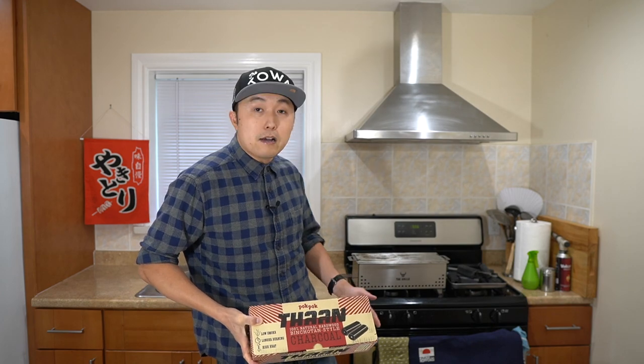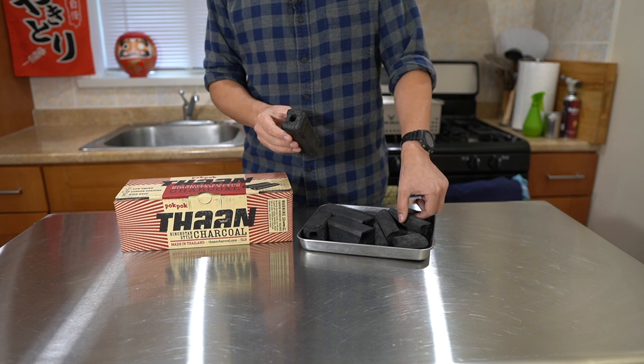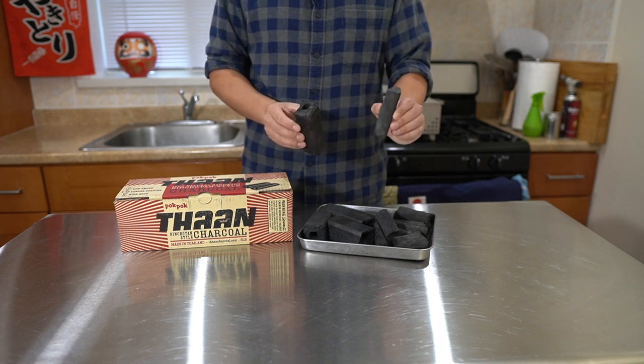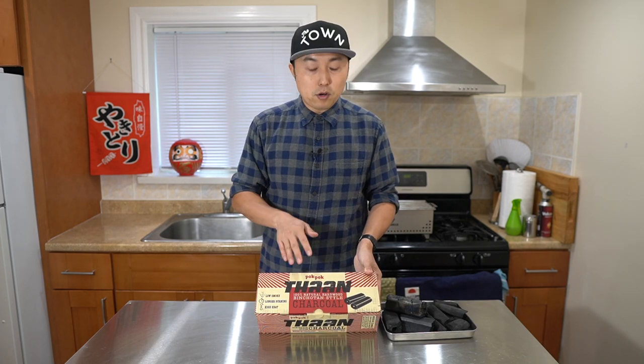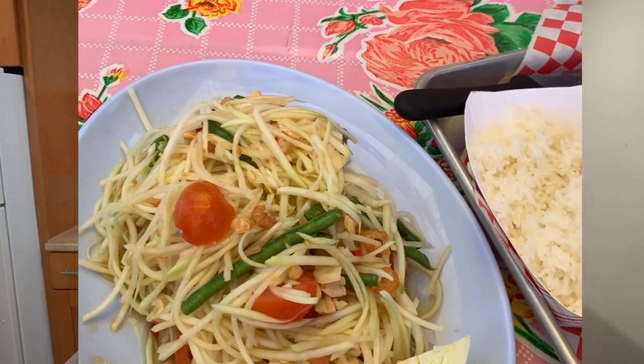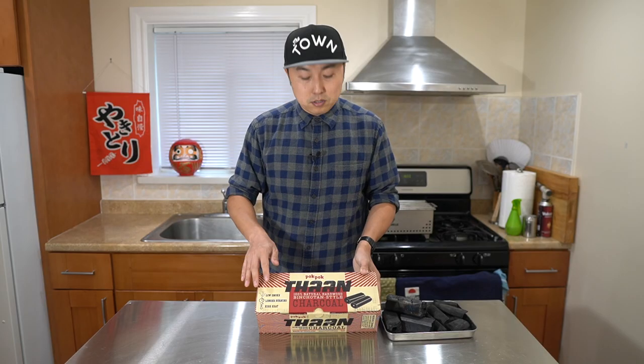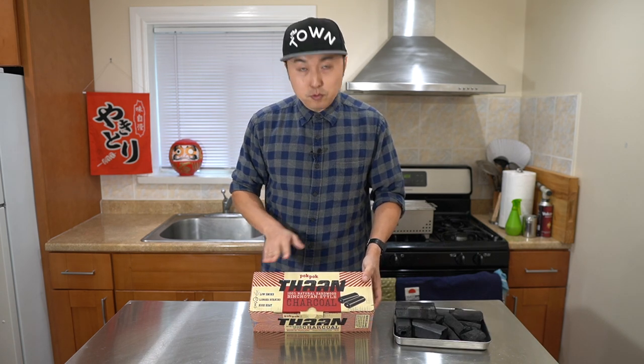So today I wanted to review the Tan charcoal, which is an affordable charcoal option available nationwide through Amazon and on their website, which I want to use with the Yakgrills Hibachi grill. For those who want to make Yakutori using charcoal, I definitely wanted to introduce you guys to Ogatan, which is made from compressed sawdust, and works similar to Binchotan, which is made from solid wood, but at a fraction of the cost. Tan charcoal is Ogatan-style charcoal made by Pok Pok, which is famous in the Portland area for their Thai food, especially the fried chicken. Their charcoal is made by taking Rabitan tree particles and compressing them with edible starch. This is a small five pound box which I ordered on Amazon for $15, and with Prime it came in about two days.